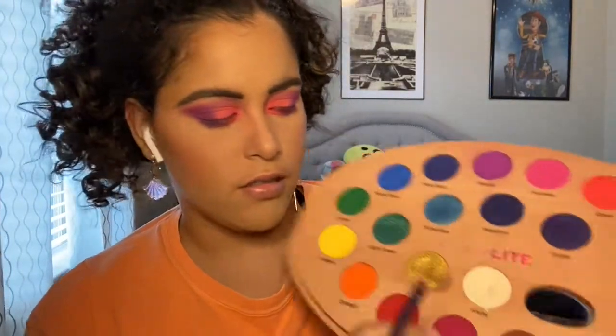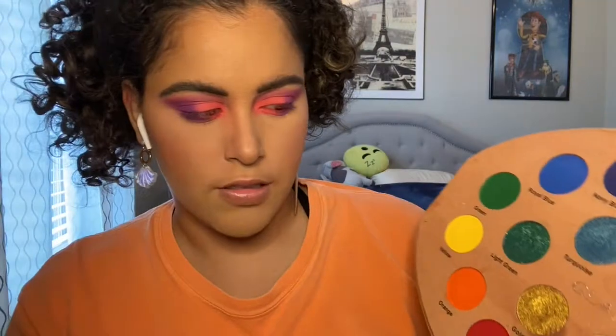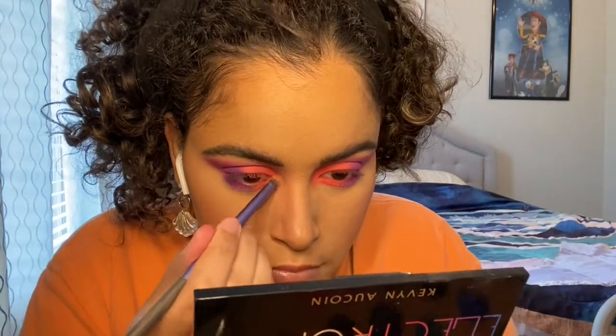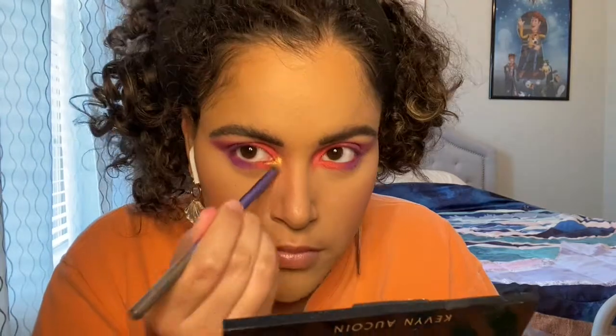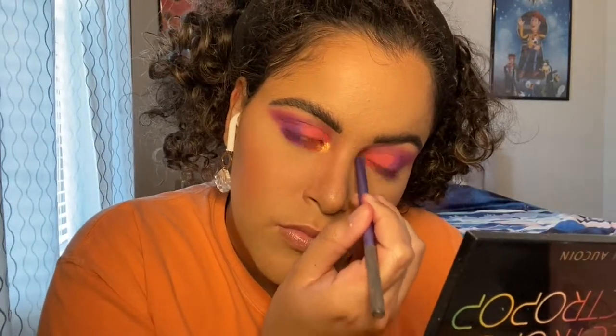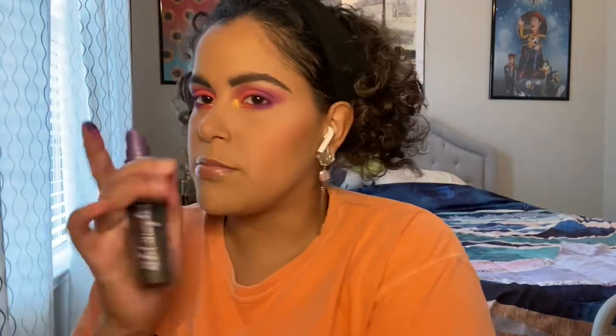I'm going to take this gold shade and blend that as an inner corner highlight. I don't want that to stand out even more, so let's spray it with the Urban Decay setting spray.